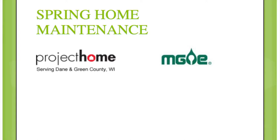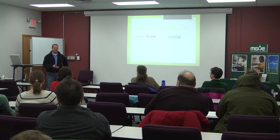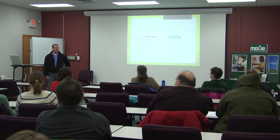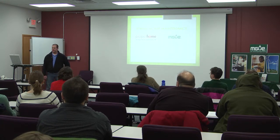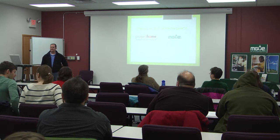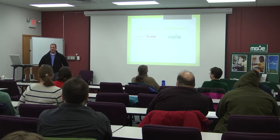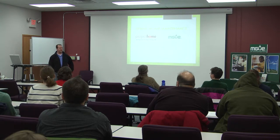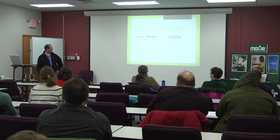Thanks for showing up. Tonight's going to be a spring home maintenance class. We'll go over a lot of indoor stuff and outdoor stuff, just to get you thinking about spring. Hopefully everybody can pull away from here with a couple of items, a couple different things they're going to look at at home, to help increase the longevity of their house and property.